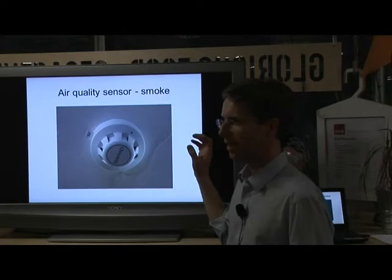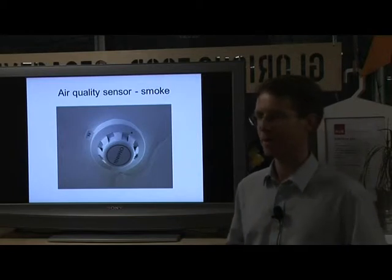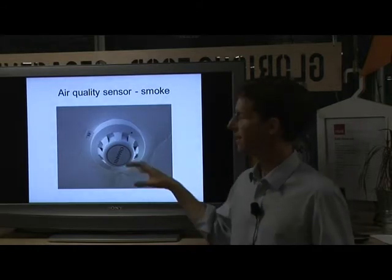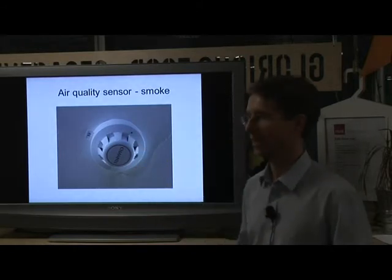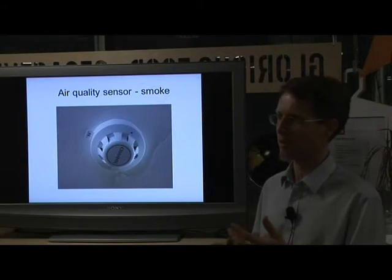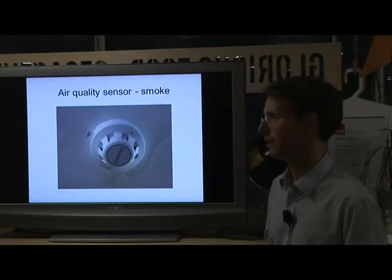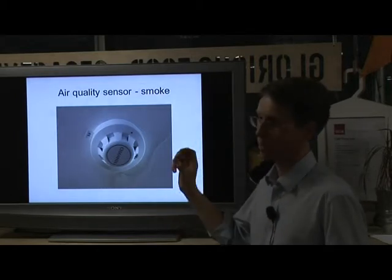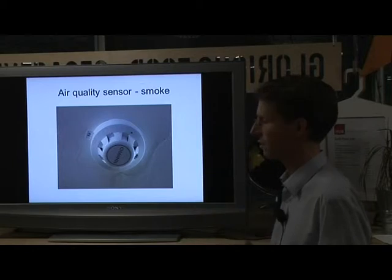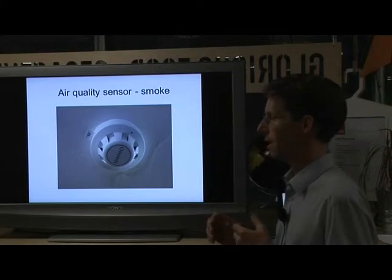One thing about this is, although it might connect to the mains, it's not on the net - it's not net enabled. For example, I couldn't interrogate this smoke detector over the internet. I couldn't ask: do you need a new battery? Or what are the levels of smoke like? When did I last test it? Or when do I need to change the sensor, because sensors degrade over time? So that's an example of an electronic, non-web-enabled air quality monitor.